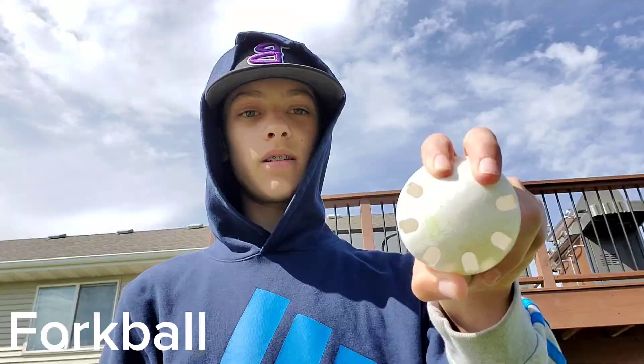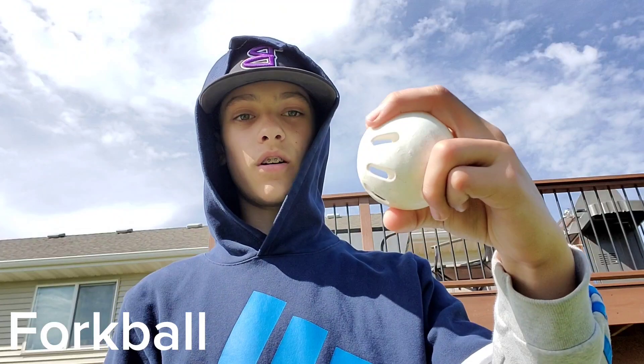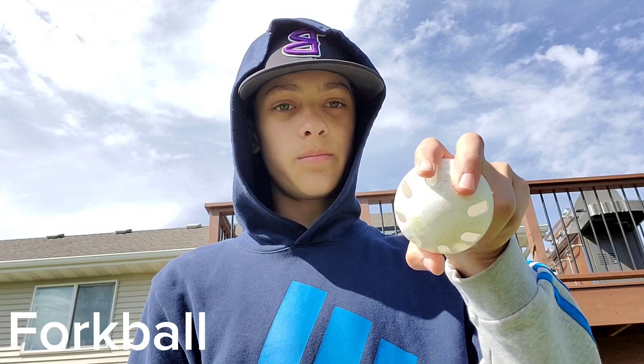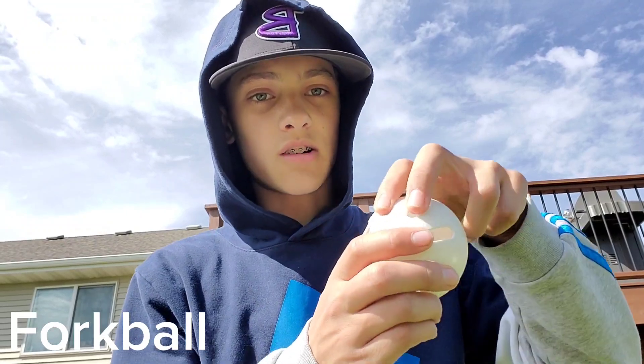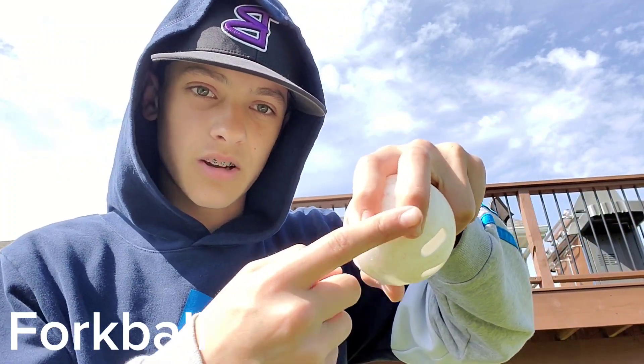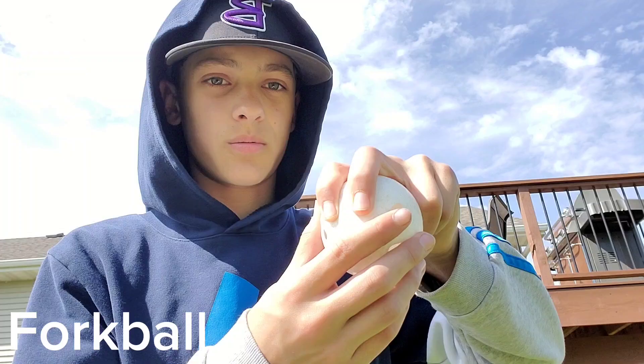First, I'm going to be showing you how to throw my forkball. Here's the grip — there's the front, the side, and the other side. You want to make sure that you keep your fingers covering the entirety of these two holes right here. The entirety of those two holes should be covered with your middle and pointer finger.